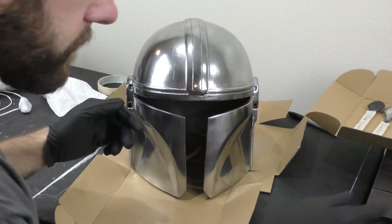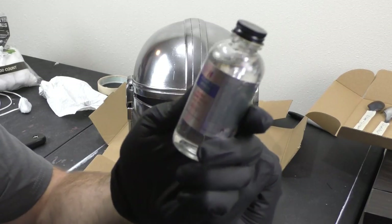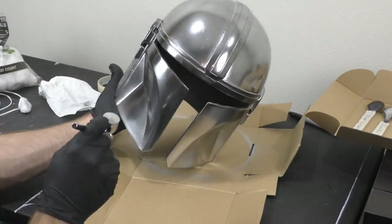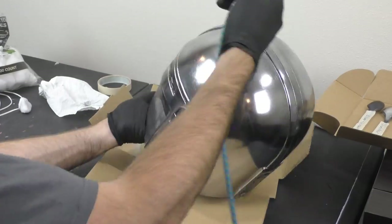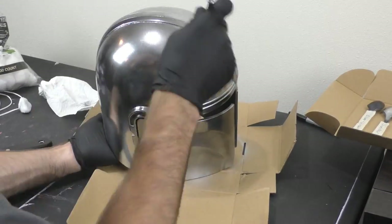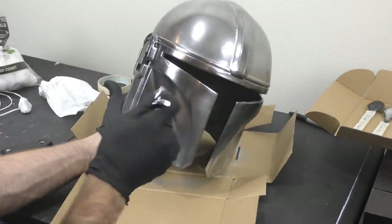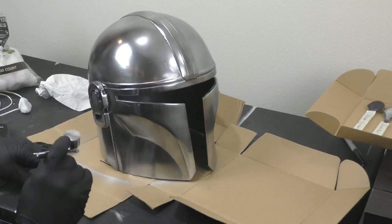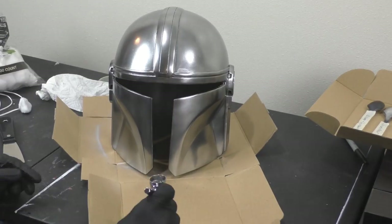To seal the paint I used Alclad Clear Coat. I tried this as well as Alclad Aqua Gloss, which was recommended for chrome, but I found the clear coat worked better and didn't dull the chrome as much. You definitely want to do light coats — too much will dull the chrome, but you need enough to be effective. I let it set and cure for at least 24 hours, probably closer to two days.